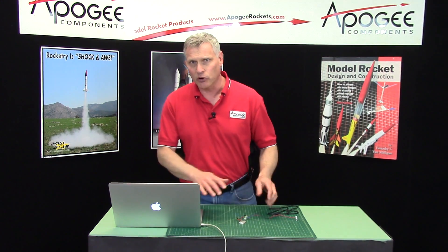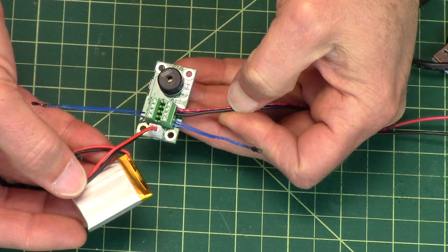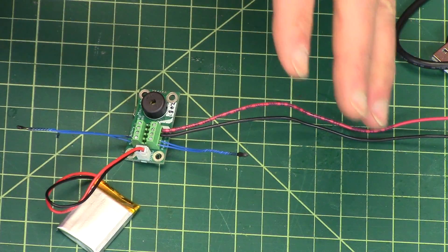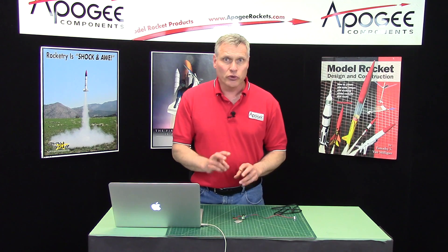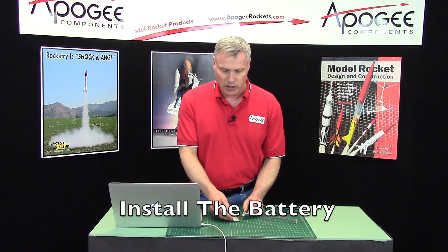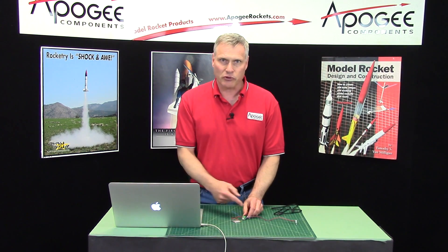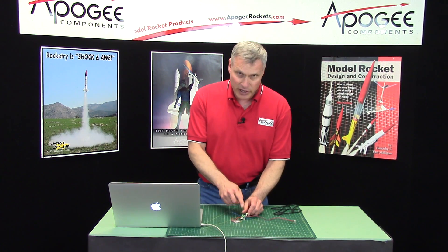I have my computer here and I want to hook it up and download everything. As you can see I have a battery installed plus a switch and two igniters — this is just like it would be in flight condition. To hook it up to the computer there are two things you need to know. First, you must have the battery installed. The computer when you hook it up does not transfer any power to the altimeter itself, so that's important to know.